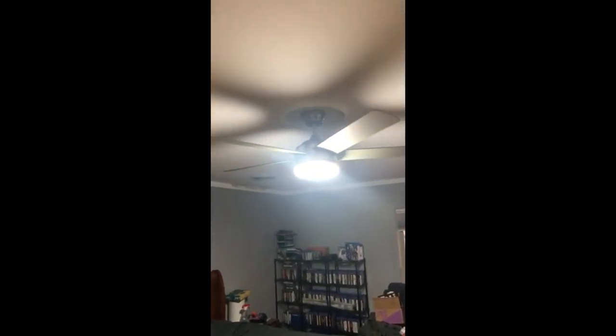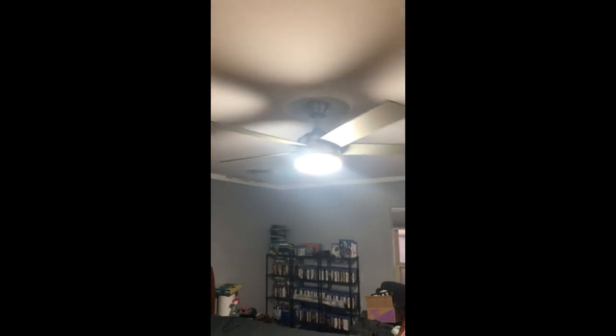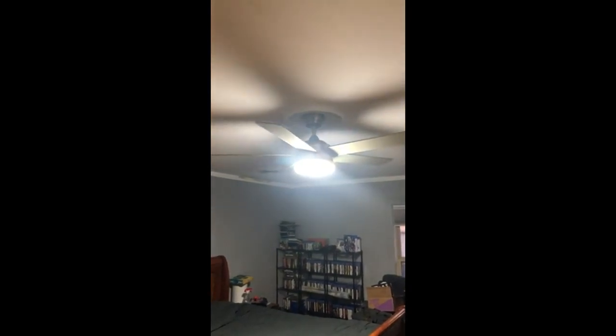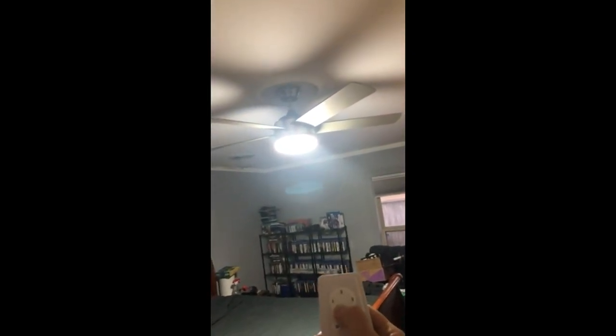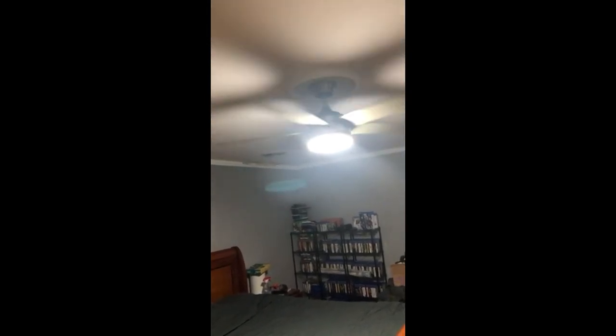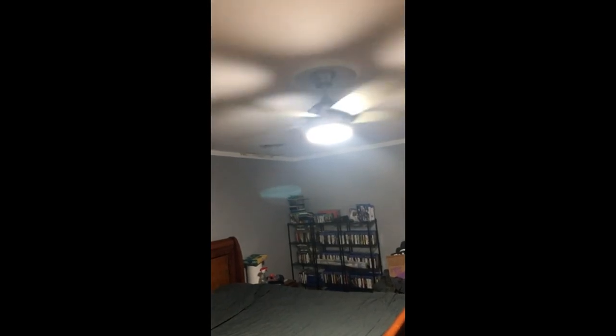Here we have this beautiful, sleek and modern design ceiling fan. It's 52 inches, very well made, beautiful nickel color. The light is super bright — it comes with a remote control. You can turn the fan off and it puts an excellent breeze. It's very quiet as you can see.